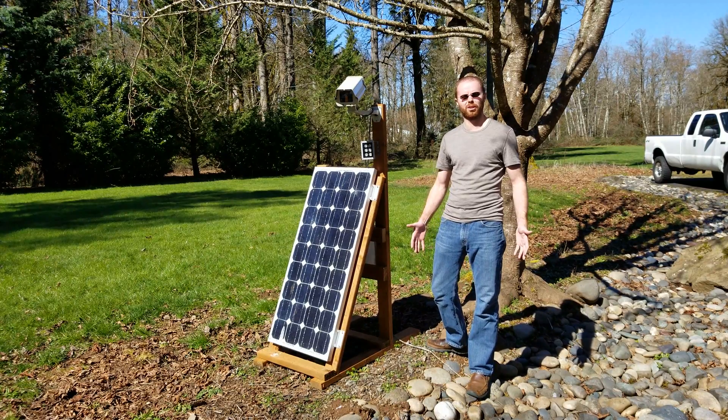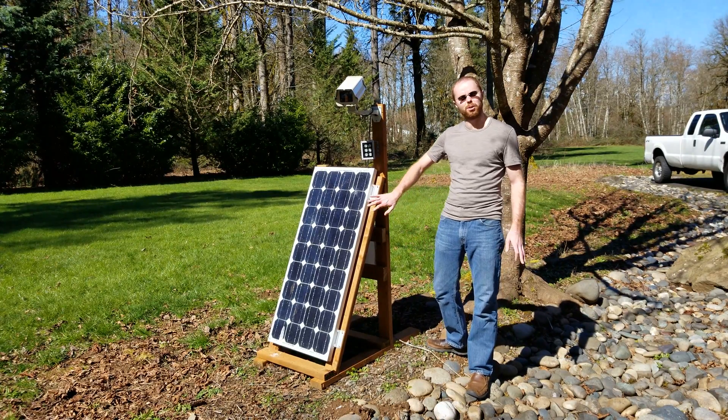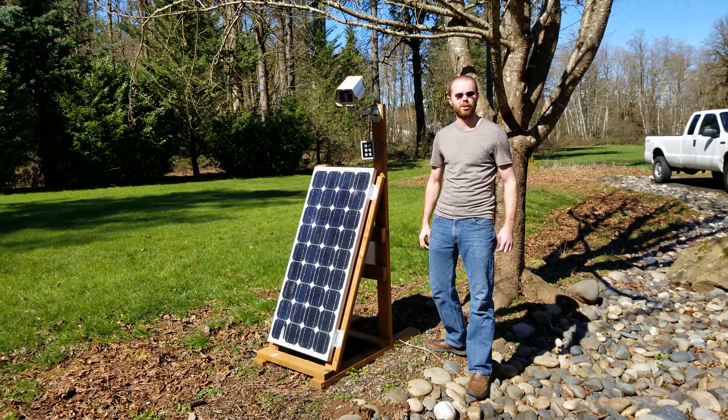I'm at the point today where I've got a good nice clear day and the sun is about as direct overhead as it will be. I wanted to report on how well this solar panel has been doing to power my security camera which is out here on my front driveway for these past five months.